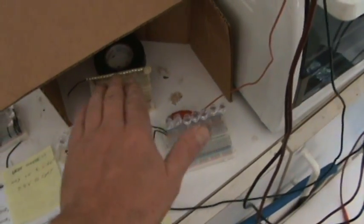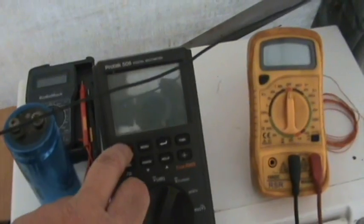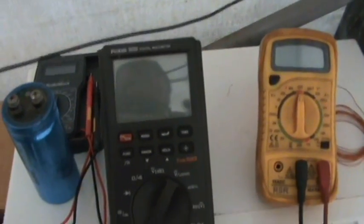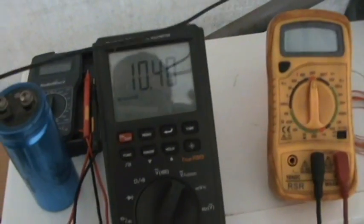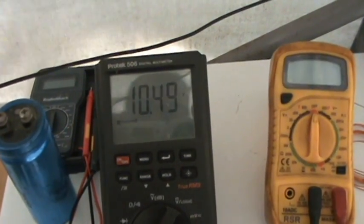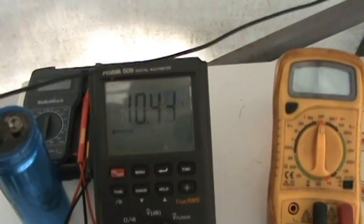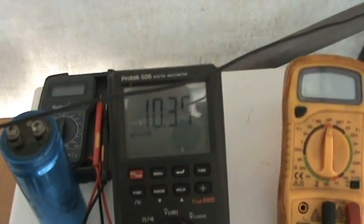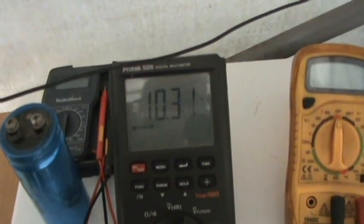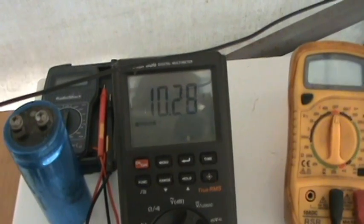We're going to be using our regular string of lights, but let's see what our voltage is right now without any load. Just over 10 volts. I think it'll fluctuate — it's actually going down a little bit now, it's fluctuating. So we're about 10 and a half volts, or 10 and a quarter, let's say.